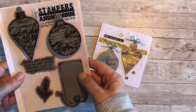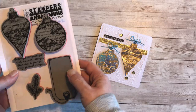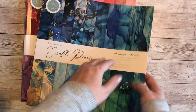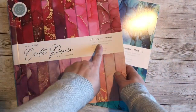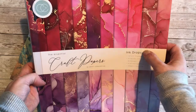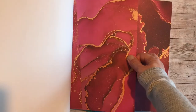This is the stamp set we're going to be using — it's a Tim Holtz Stampers Anonymous set, red rubber, very durable, and great for heat embossing. I'm working with the Craft Consortium Ink Drops papers; my favourite set is the Ocean. But I'm going to use a scrap of paper from the Ink Drops Rose, left over from yesterday's cards. These are great for festive baubles because of the different shades of pink and red with flashes of gold running through.